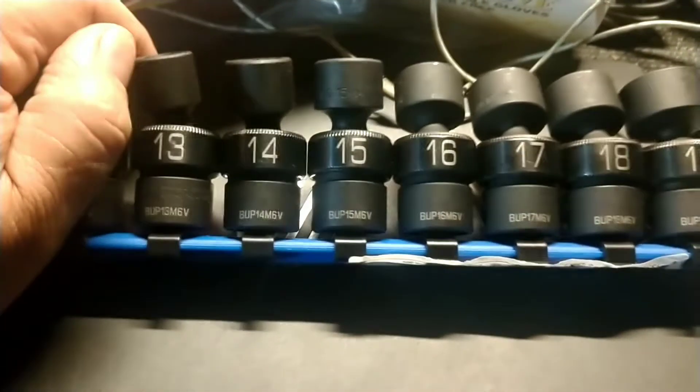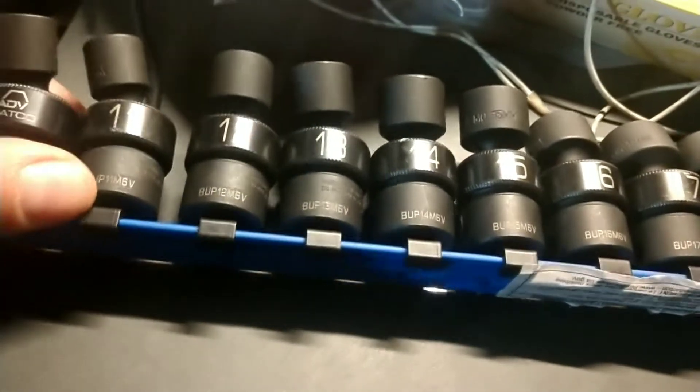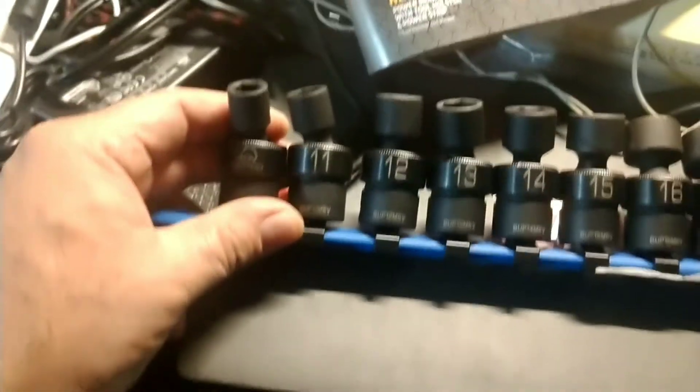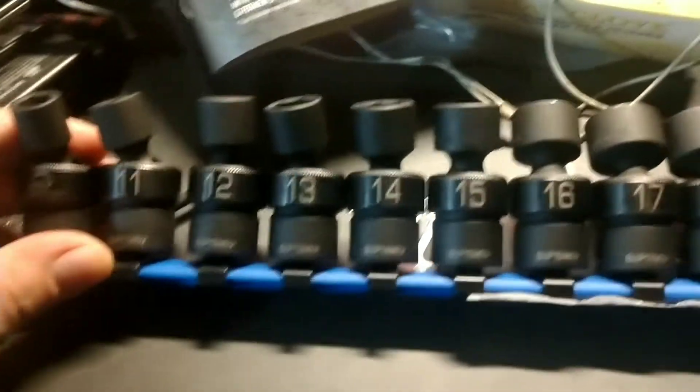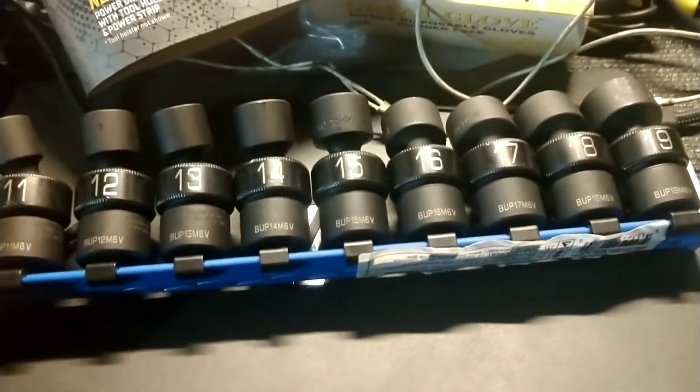10 millimeter up to 19. These are great for brakes — getting the front calipers, rear calipers. Sometimes you need a swivel but you don't want to extend it too much. These are perfect. Looking forward to using them.